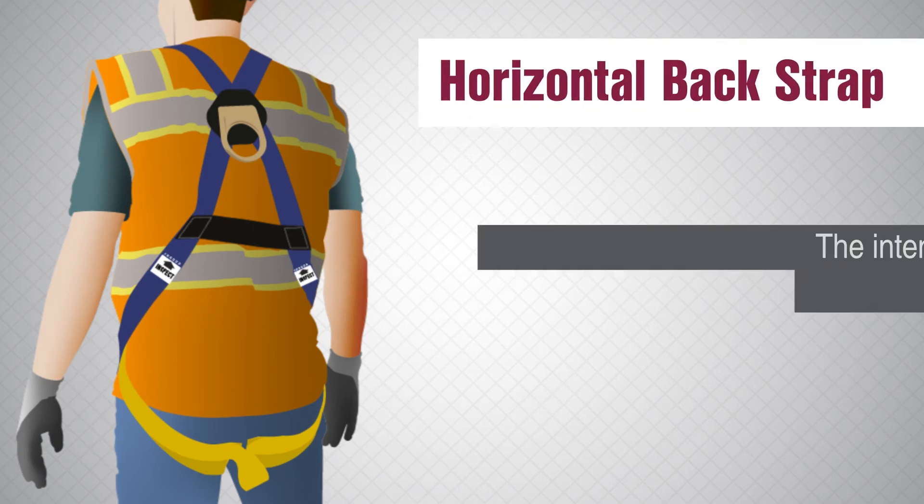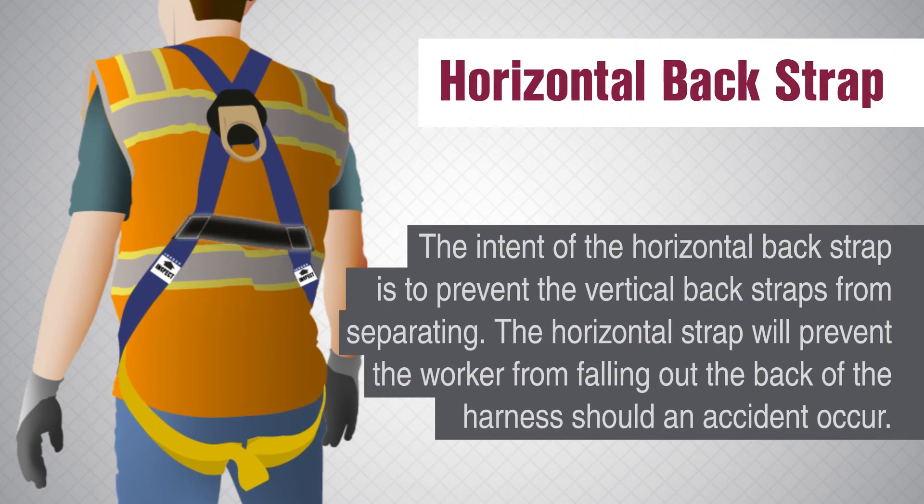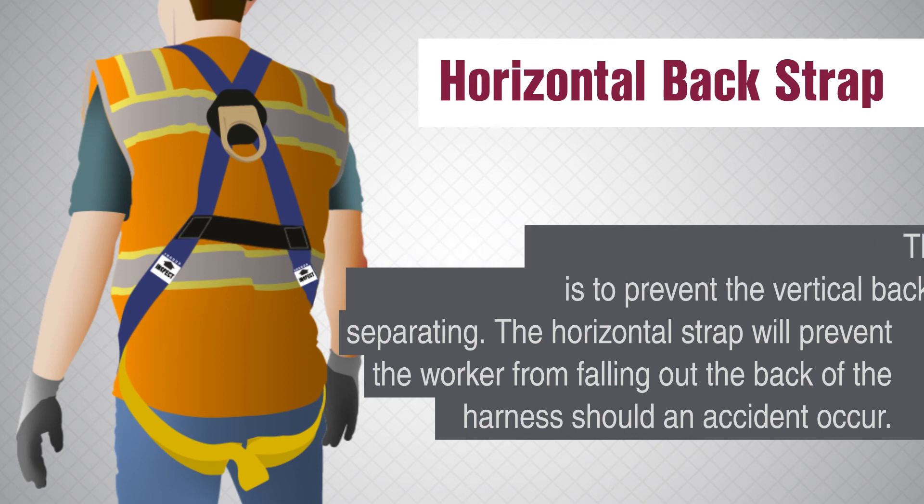Horizontal back strap. The intent of the horizontal back strap is to prevent the vertical back straps from separating. The horizontal strap will prevent the worker from falling out of the back of the harness should an accident occur.